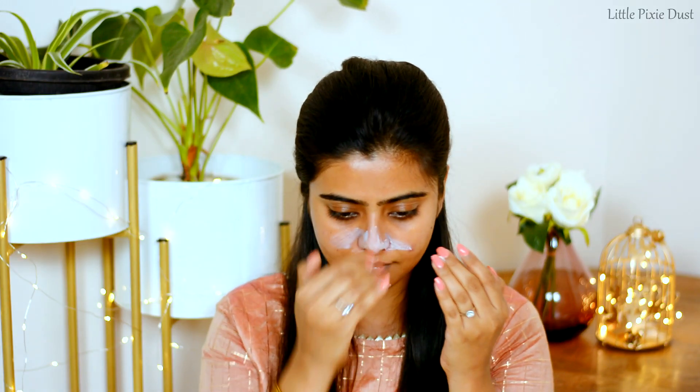For primer, I am using Lakme Absolute Blur Perfect Makeup Primer, and I will apply it to my whole face.